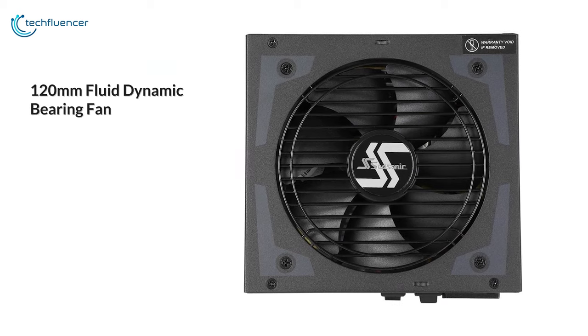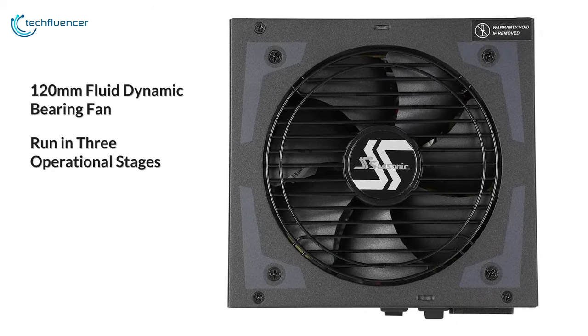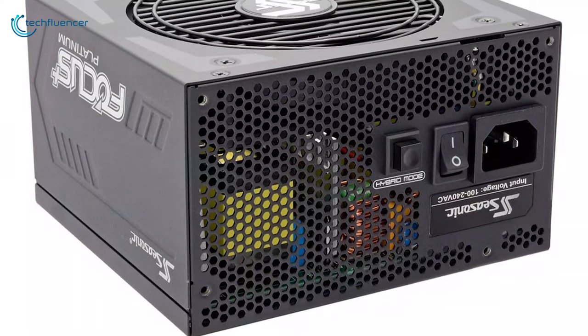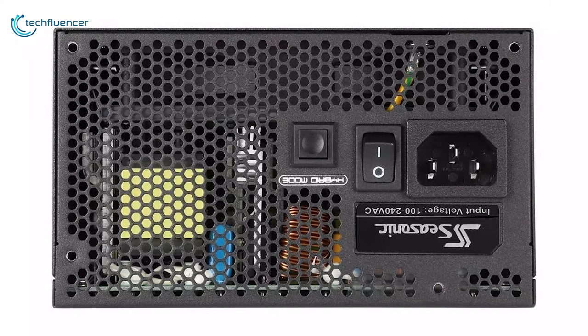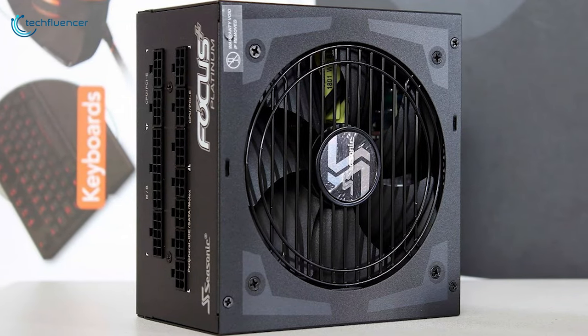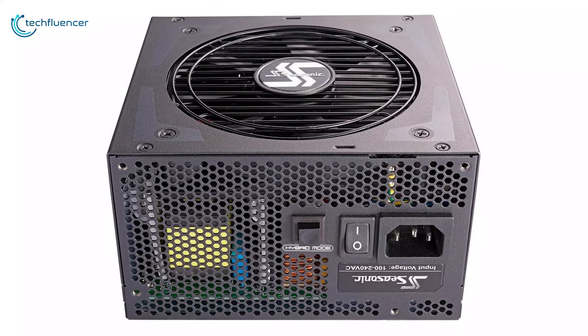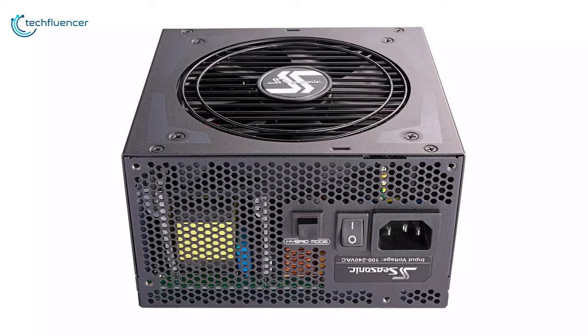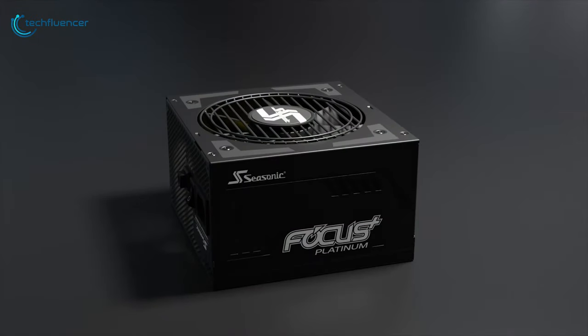These power supplies have a 120 millimeter fluid dynamic bearing fan with the ability to run in three operational stages, allowing you to customize your cooling needs as per your choice. The Seasonic Focus Plus offers great features in a really compact form factor with an attractive price point, which is why it has taken the first position on our list. If you are looking for a power supply that is extremely durable, stable, power efficient and packed in a compact form factor, then you should definitely choose this power supply for your setup.